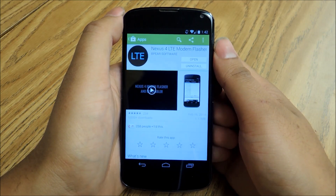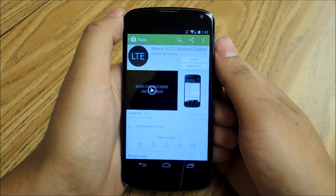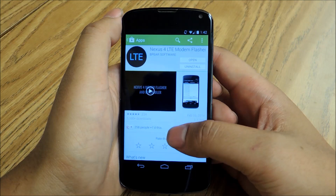This is only going to work if you've rooted your device and you've already installed a custom recovery. Check out the full tutorial for links on how to do that. The first thing you're going to have to do, after you've already rooted and installed a custom recovery, is download the Nexus 4 LTE modem flasher.